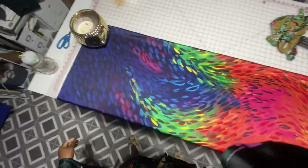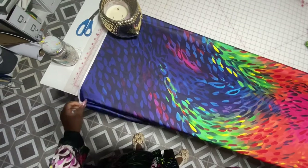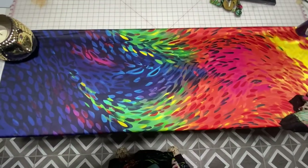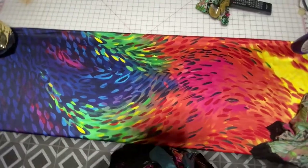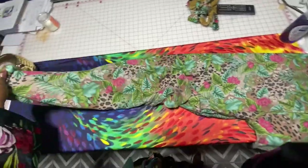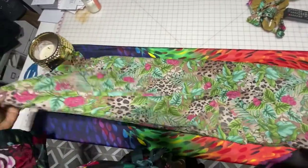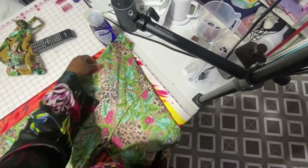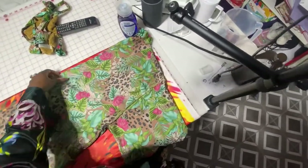Alright family, here's how we started on this robe. I found this beautiful fabric at Joann's and I'm thinking about getting more to make my girls some robes as well. This fabric was just so me — you guys know I love color. The leopard robe with all the leaves on it — I love the fit of it, which is why I'm using it as a template.